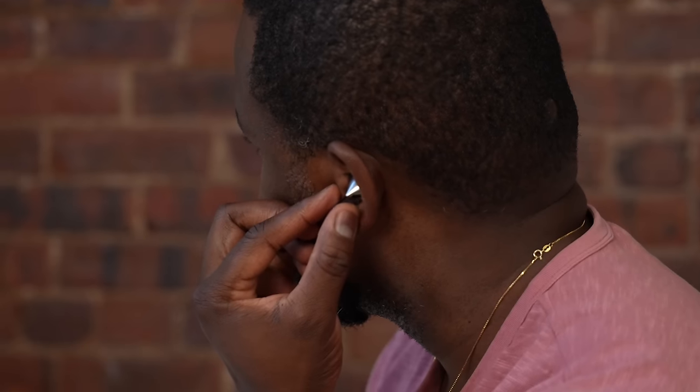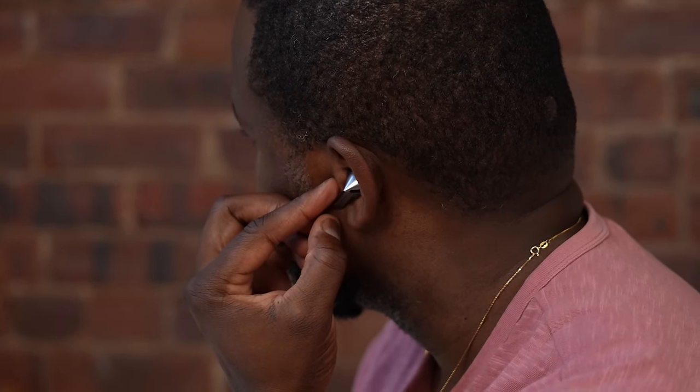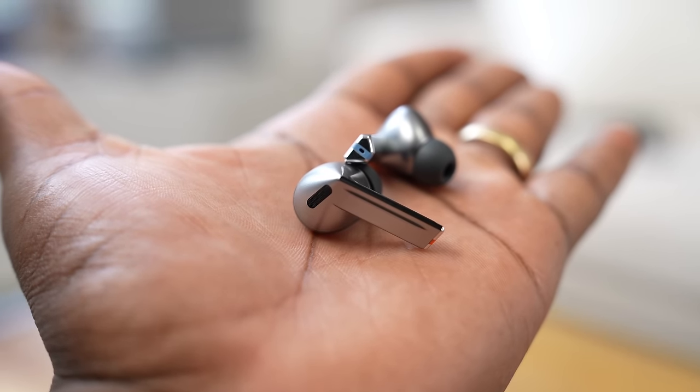With the Buds 3 Pro, you have the volume controls on the inner side of the stem, either on your right or your left to control. For some people it might be easy to use, for some it might be harder — for me I find it easy. There's also a pinch feature to either pause and play, which is nice. I do like just the way it feels, especially while just holding them and putting them in your ears — they work out pretty well.